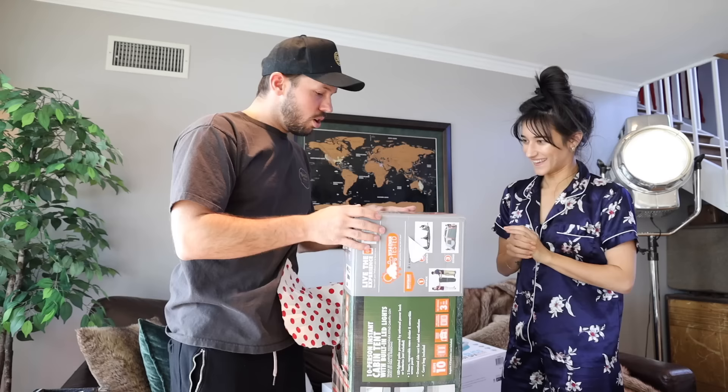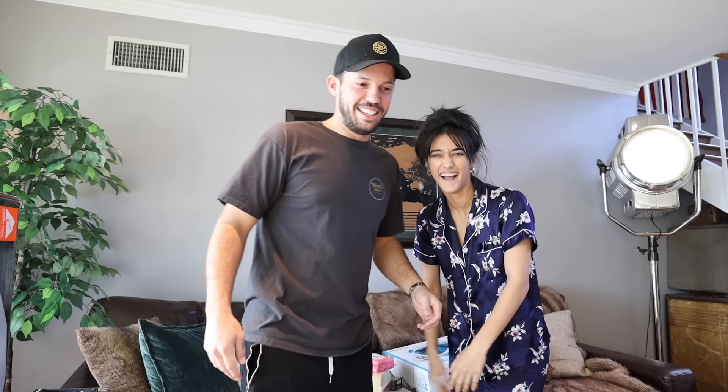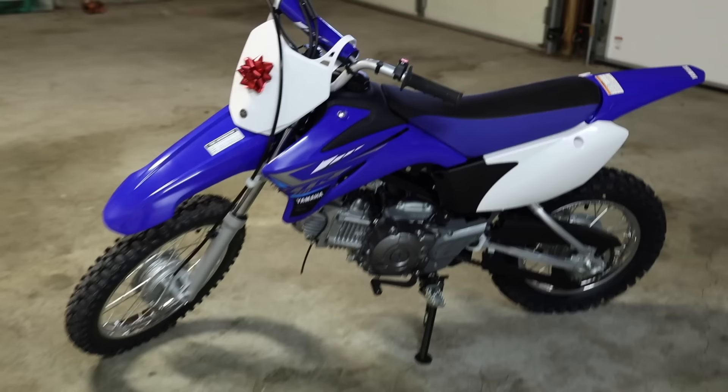You got a tent? Wait, really? Yeah, cool! It's cooler than your other one. Yeah! It's really cool. This is sick! It fits 10 people. You're welcome. Okay, this is your last one. I have no idea what this is. It's a helmet! Is there a second part to this? Yes! I'm gonna kill you! No way! Yeah! I got you a dirt bike!